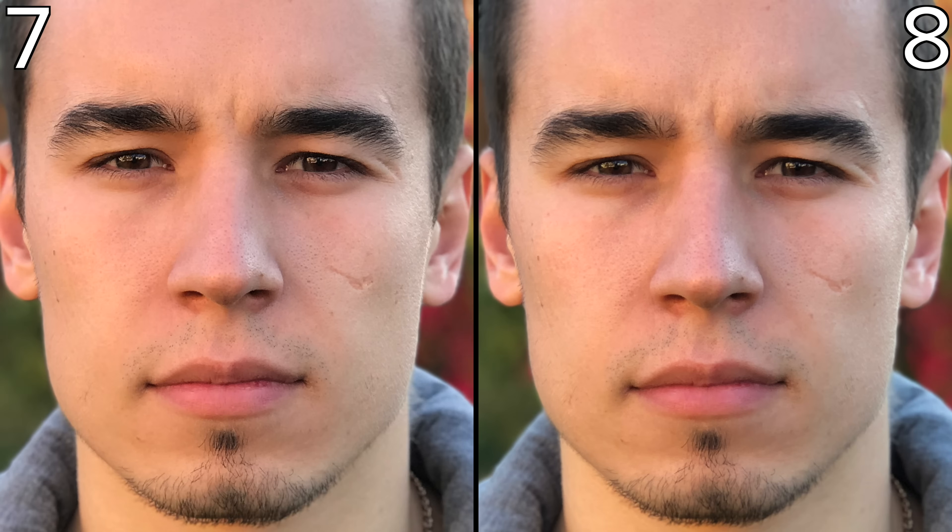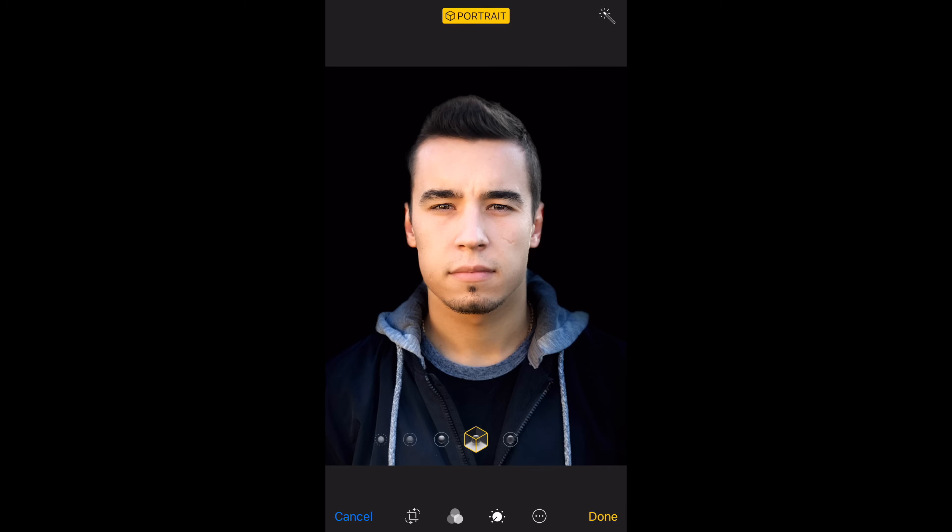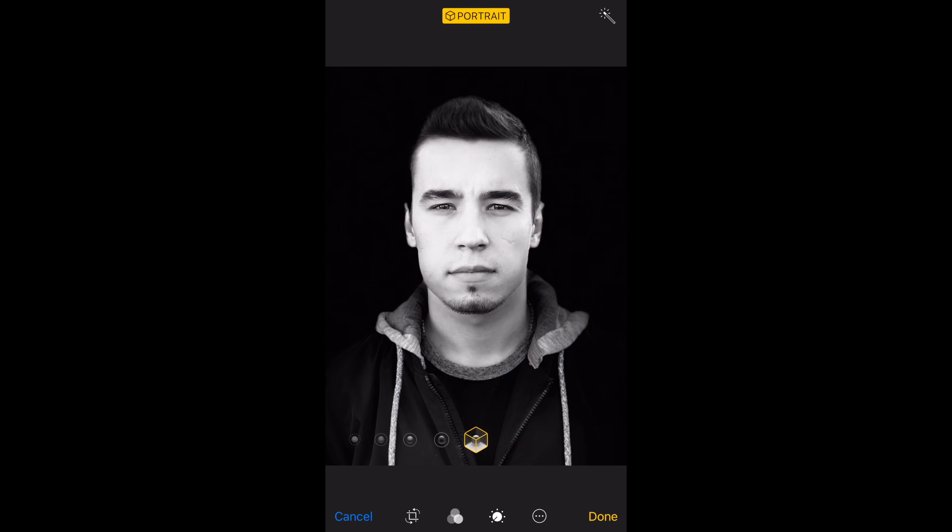In this portrait mode photo the iPhone 8 and 7 look extremely similar, but it seems the iPhone 7 over-sharpens the image, leaving crispy aliasing lines in areas like the eyebrows. This is also a good time to show off the portrait lighting feature exclusive to the 8 and 10 iPhones, which allows you to change the lighting of the subject and add studio effects even in post.